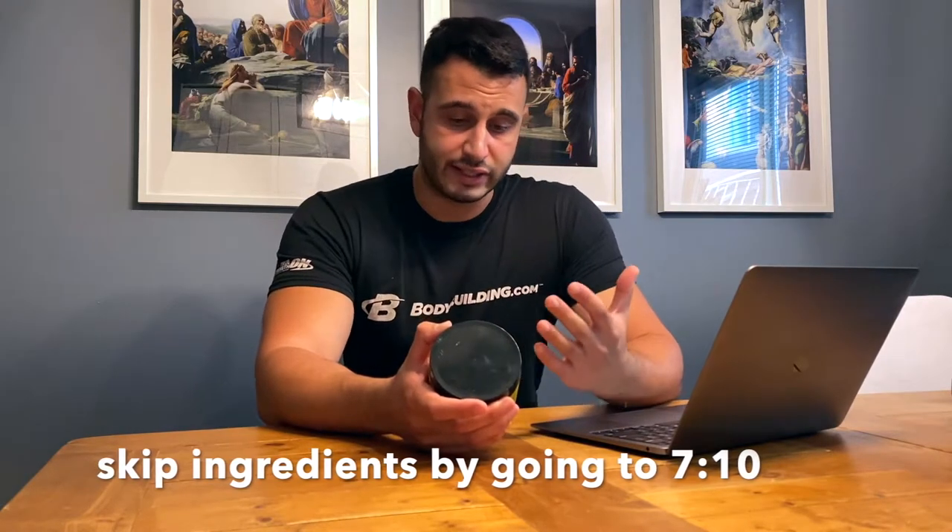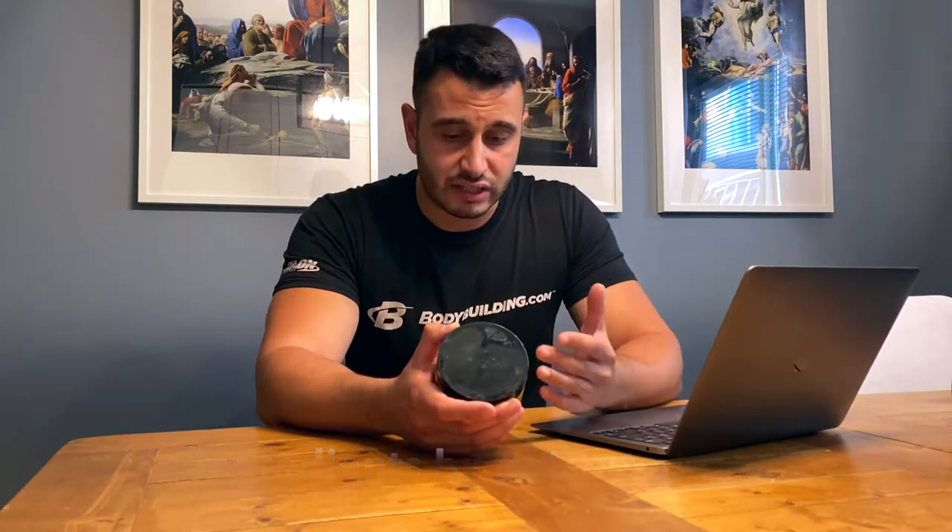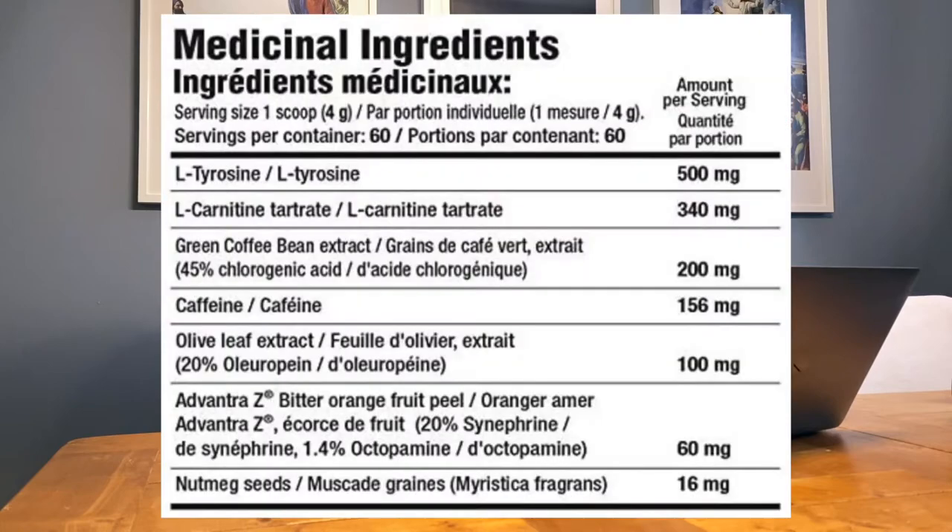The most important thing — what are the ingredients, are they clinically dosed? Serving size is one scoop, four grams, with 60 servings per container. First up is L-Tyrosine at 500mg per scoop — a very popular dietary supplement used to improve alertness, attention, and focus. At two scoops you're getting 1000mg, which is a great dosage.